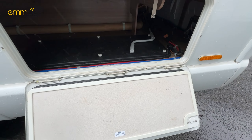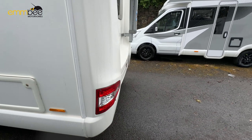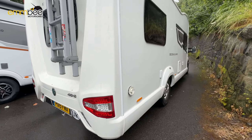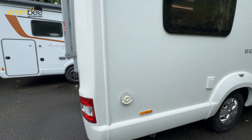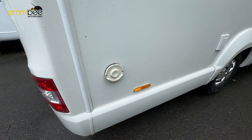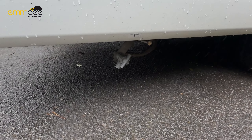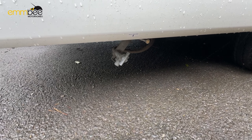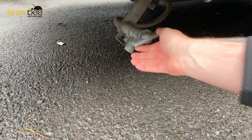We're going to carry on around the vehicle. Currently we are on the passenger side of the habitation. The first component we come to is going to be your external gas point for your barbecue. Next is your LPG locker, which you can fit two six-kilogram LPG tanks in here. Down here, under this bag, is going to be the towing eye, which can be taken off.